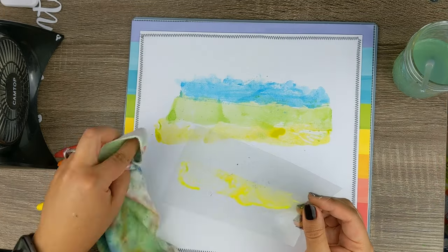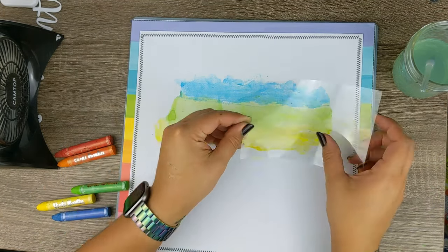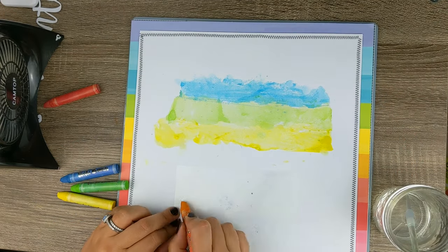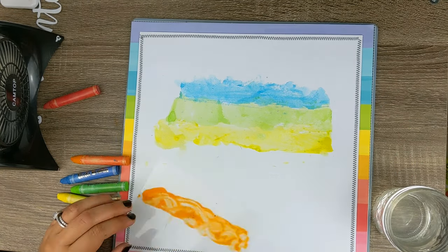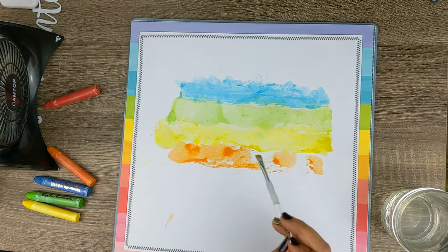I really love these Vicki Booten art crayons because they're so versatile — you can use them in a bunch of different ways. If you haven't used them before, I would definitely recommend looking up Vicki Booten and all of her wonderful art tutorials on how to use her art crayons.